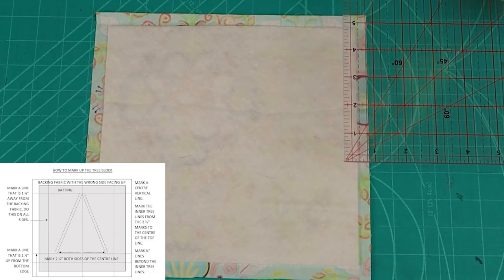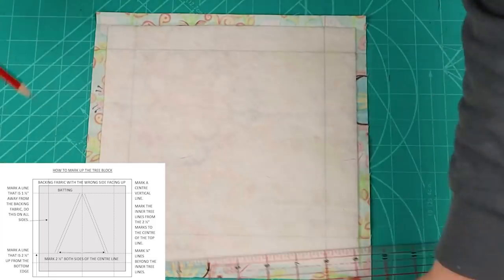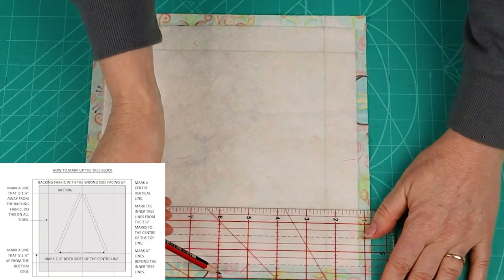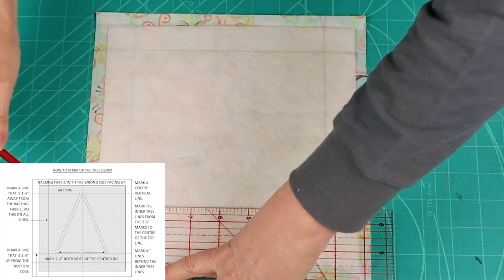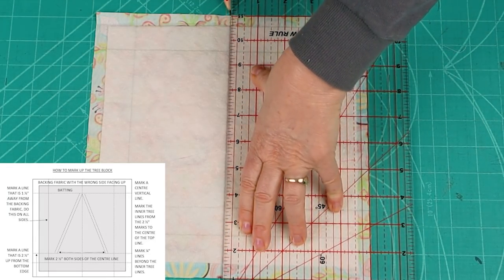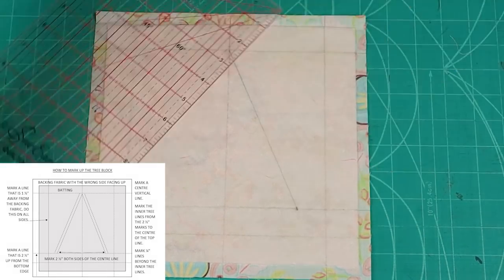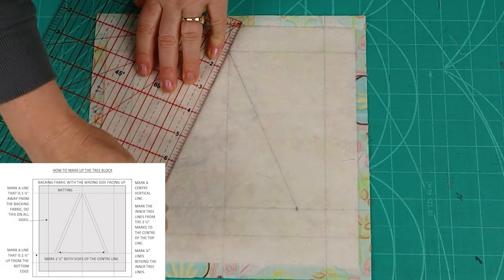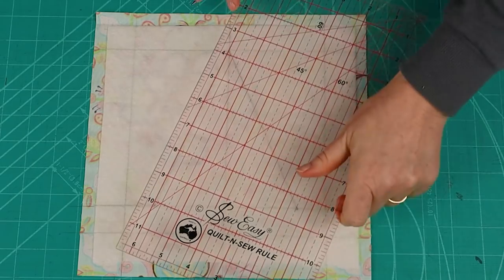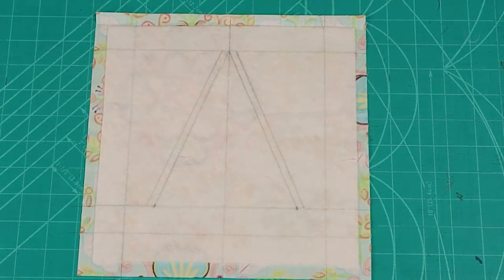To mark up the block, first of all, mark a line that is an inch and a half away from the fabric on all four side edges of the block. This is the top and this is the bottom. From the bottom, mark a line that is two and a half inches up, then mark a center vertical line. Then mark two and a half inches on either side of the center vertical line on the two and a half inch line. Then connect them with the center line at the top horizontal point. This is our tree shape. Now mark lines that are a quarter inch outside of the tree lines. So now we have our block marked up.